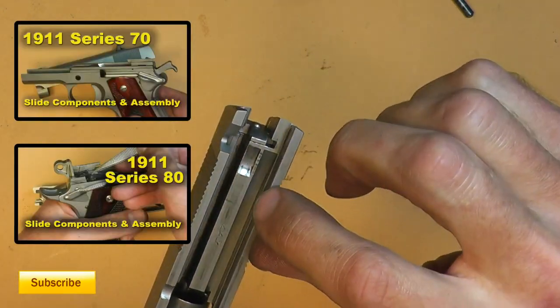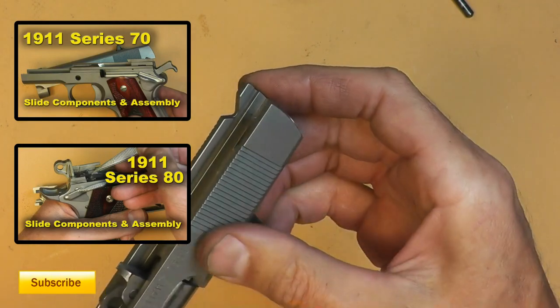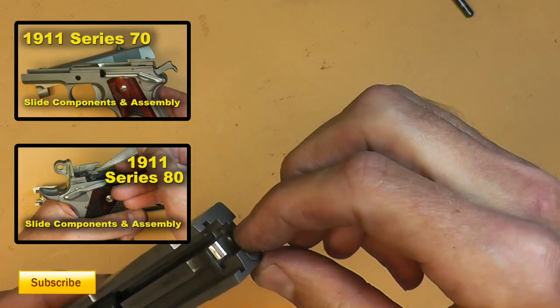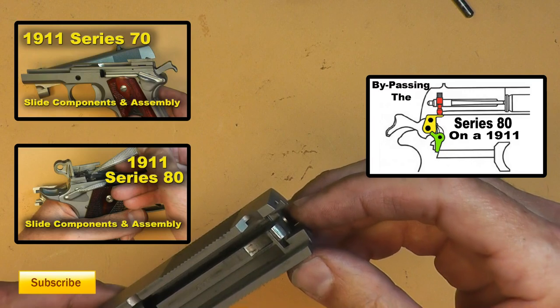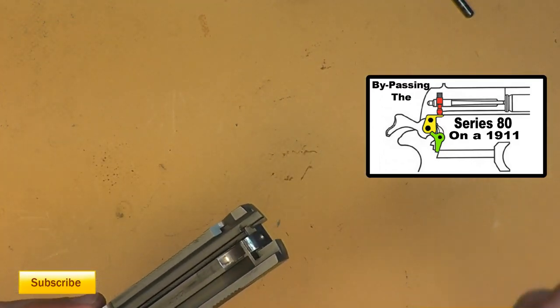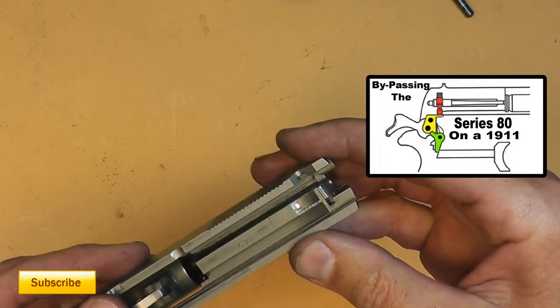This is a Series 70, so it doesn't have the safety mechanisms in the back. If you're not sure what that is, I'll put a link to a video on how to remove the firing pin, which covers the Series 70 and Series 80. I'll also put a link on bypassing the Series 80 if you decide to do that — bypassing it is supposed to help you get a better trigger pull, but you do take some risk when you bypass safeties.